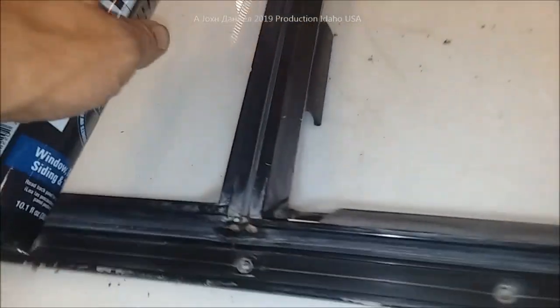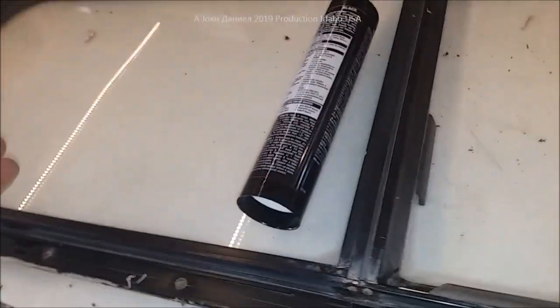The reason I'm going to do that is because most of these RVs' trim — let me show you this — like around the doors, you'll see the trim that goes around here. You can use this also for that same stuff, so you'll see that black bead that goes around there. This is a typical RV window.